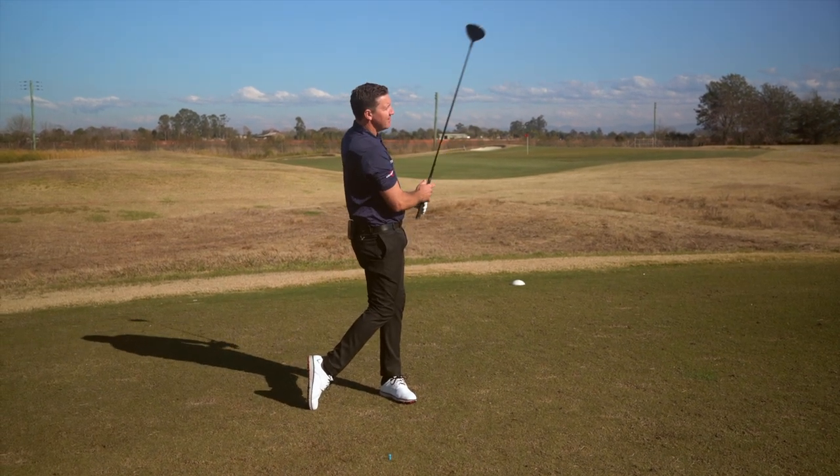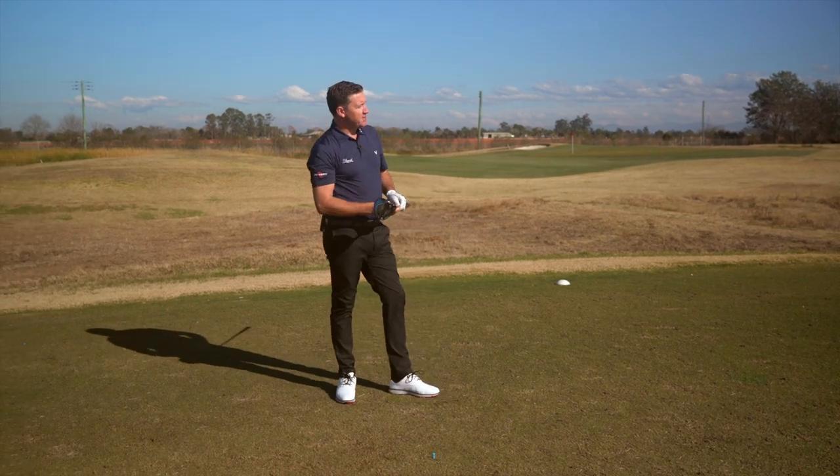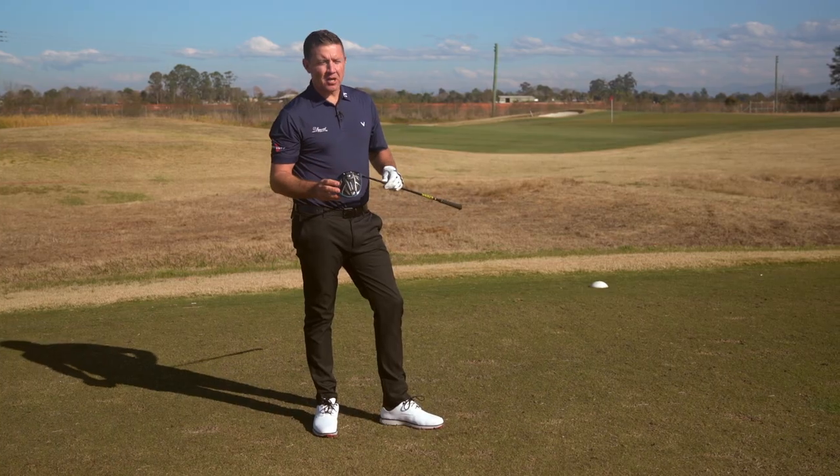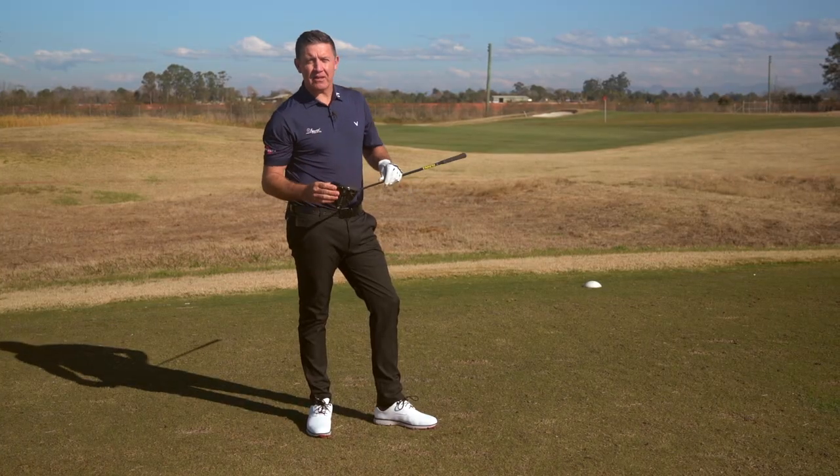Wow! It's got a really soft finish. Definitely felt like that ball got in the air real quick. Did it feel lighter? Very hard to tell, but it's an interesting golf ball. I think that's one that club golfers really want to get their hands on and give it a try.